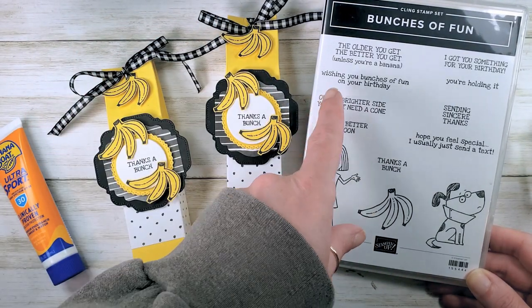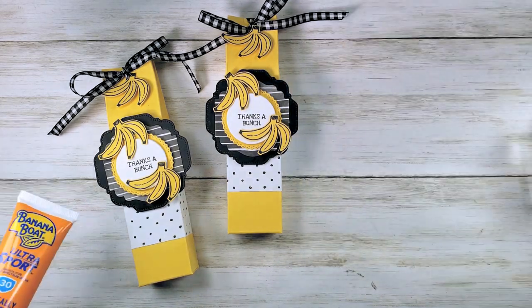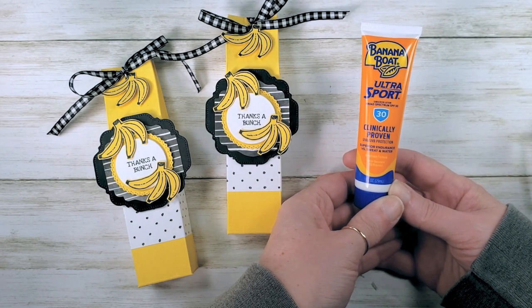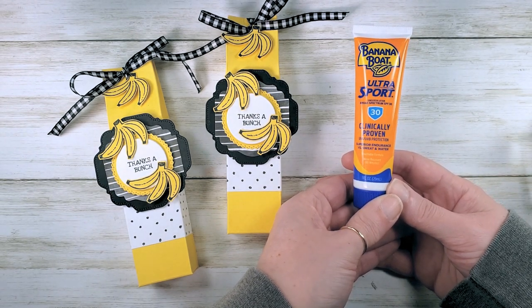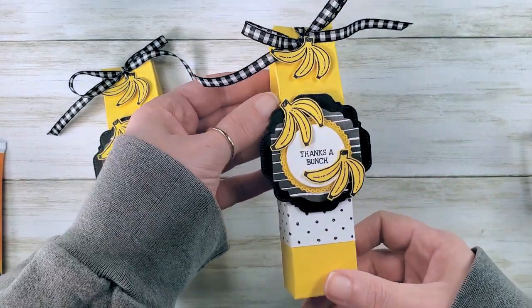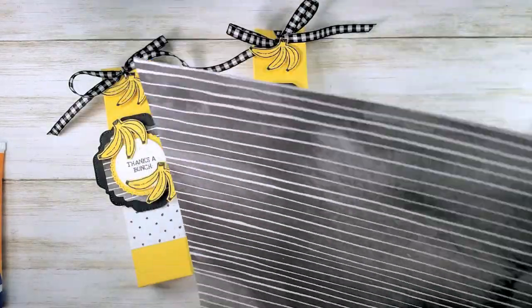And 'wishing you bunches of fun on your birthday' — I just can't resist. I was at the Dollar Tree and I found these little one-ounce Banana Boat sunscreens, and I knew it was a perfect thank-you gift — not candy, useful, fits the theme, really fun. So this is the box we're going to make.